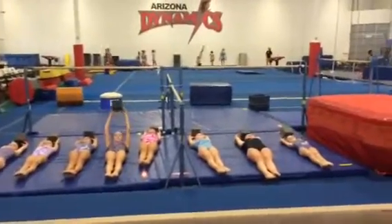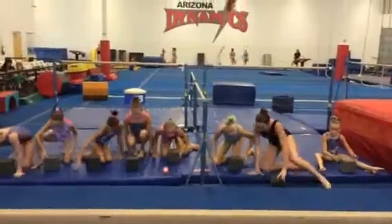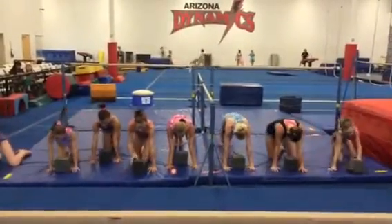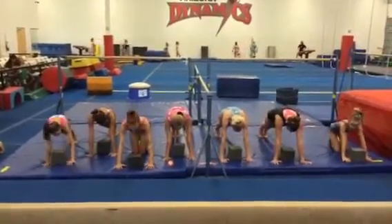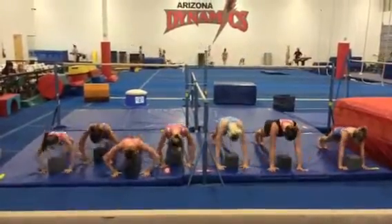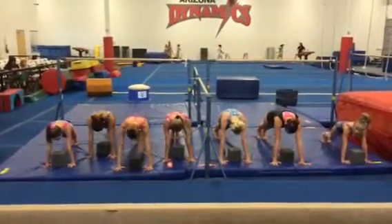Then we'll move to putting it in front of you and getting in push-up position. Spread out so that you have enough room. Why don't you guys count this one all together — I want your chest touching the cube. Let's go down five times. Go ahead. Have the whole group count together, and as the coach you call down, up, down, up.